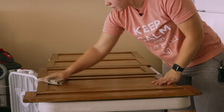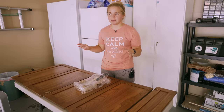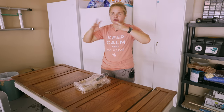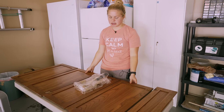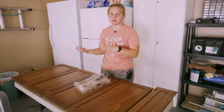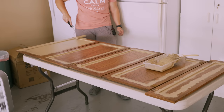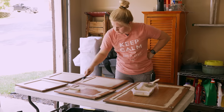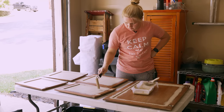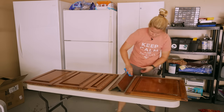I've got a table full and that table full and two on the floor, so this is definitely the most cabinets and these are the ones on top. We're going to start with the insides, then those will dry, then I'll flip them over and we can do the outsides.